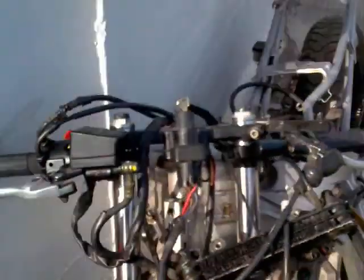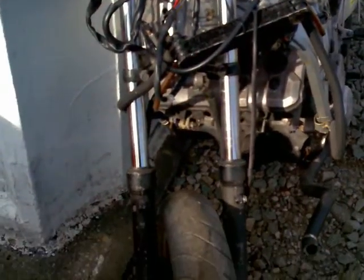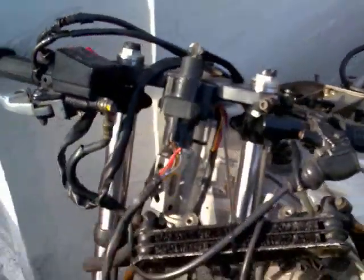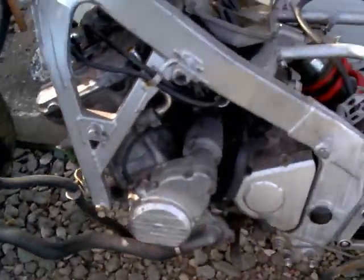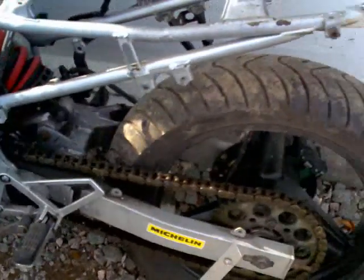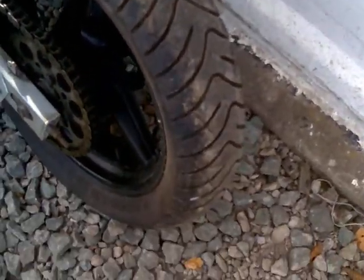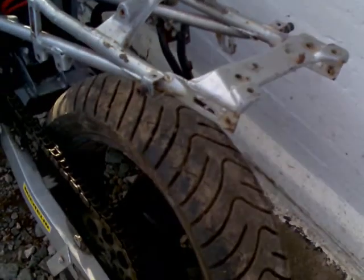It's a rolling chassis full of spares. Although we have got breakers and we do like to break things, it does seem like quite a bit of a shame to just break all this up. Although I'll make more money breaking it, I think this could be brilliant for someone with a track bike, or maybe if you drop one.